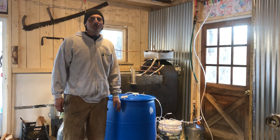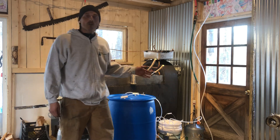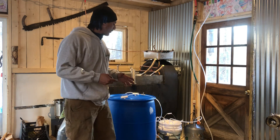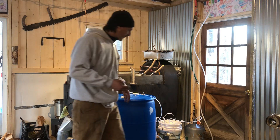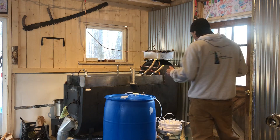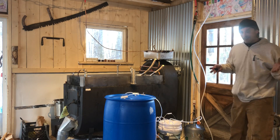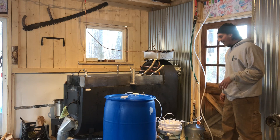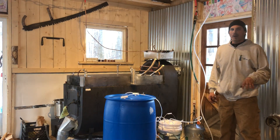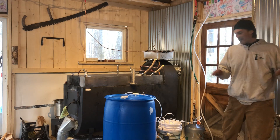Hey, how's it going? Drew from M&M Maple Grove. I just want to do a quick review on this — it's called the RO Bucket. It's a small-scale reverse osmosis system for backyard enthusiasts. I've had this for two years so far and I've been ecstatic with it. It comes in three different sizes: the RB5, RB10, and RB15. The website is robucket.com, and I have no affiliation with them whatsoever.